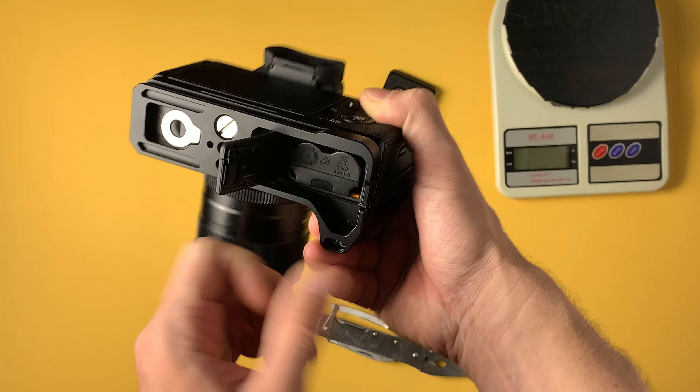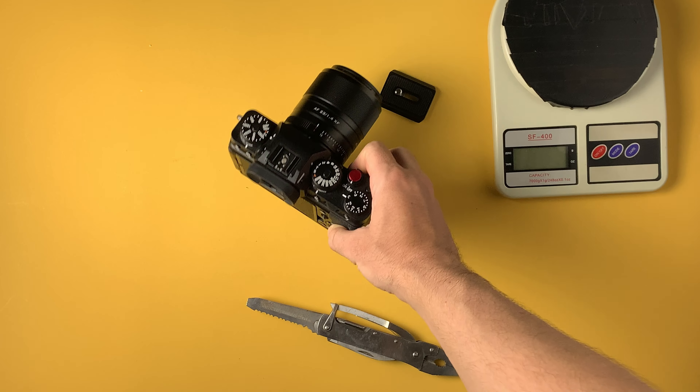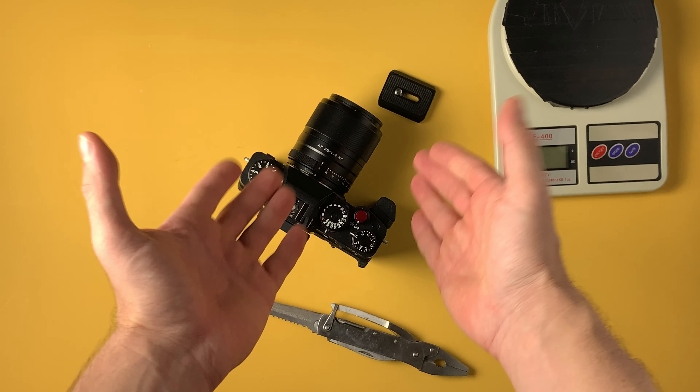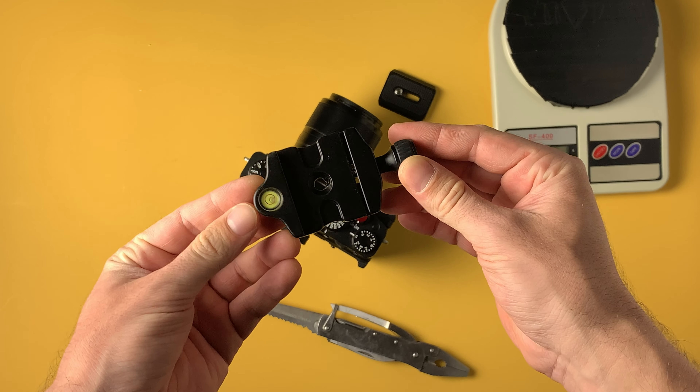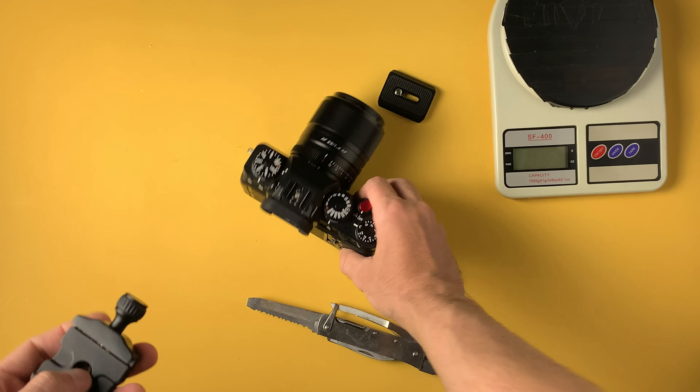Let's see if I can access the battery and change it. Now let's bring an Arca Swiss mount and see if it fits properly. Yes, it's totally fine. You can move it from this corner almost to the end of the camera, as you wish. Feels very good in the hand — I'm really enjoying this grip now.